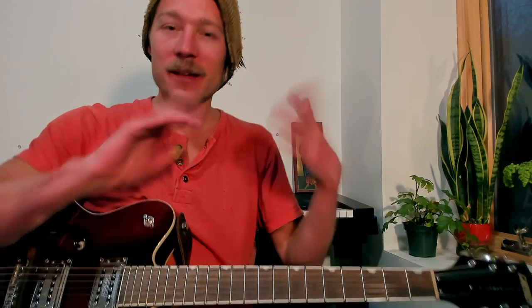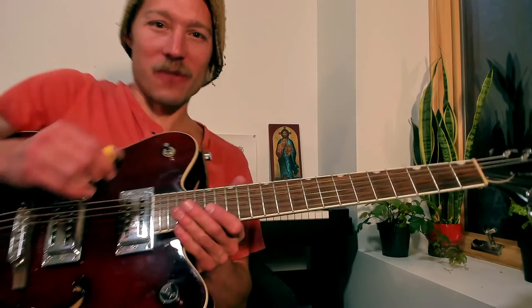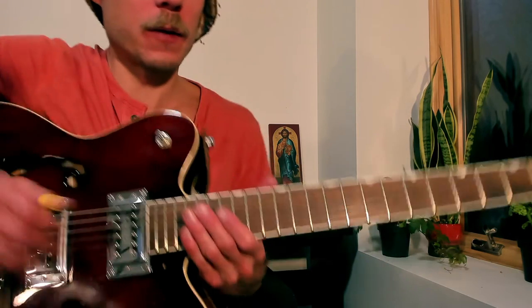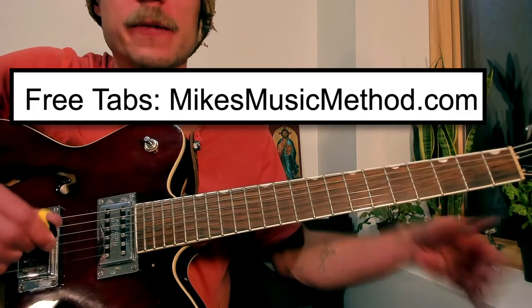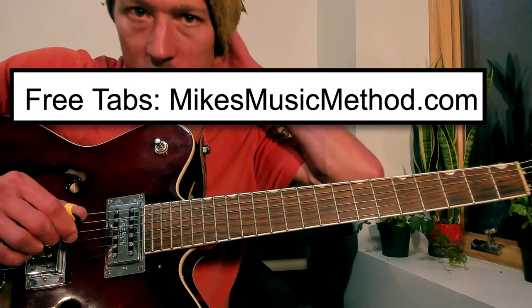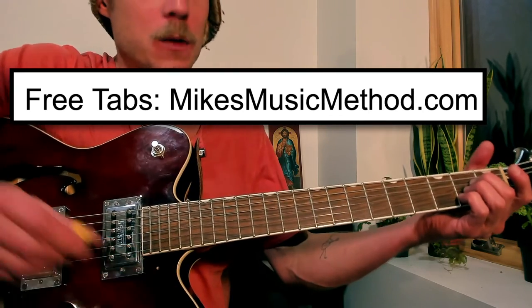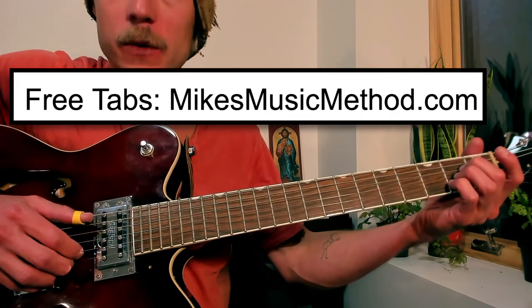All right, our slow run-through from the top — I think we can do this all in one go. Get your free tab open at MikesMusicMethod.com and here we go.